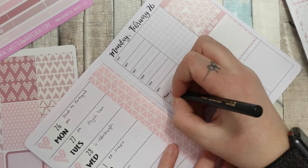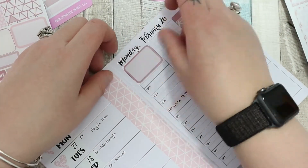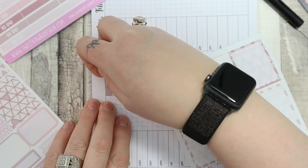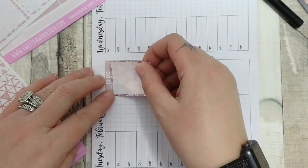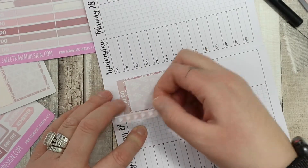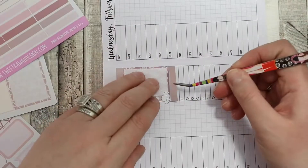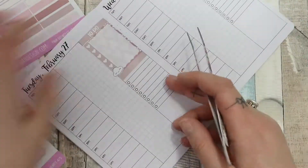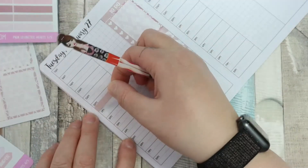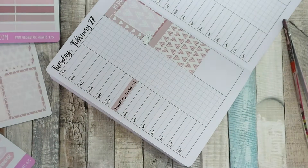I used one of the little header labels as a nursery label, which is a regular thing so I tend to use a small sticker for that. Then I used a half box to mark my dad's going away. This time I put my to-dos up at the top and didn't layer the boxes. I did layer the checklist which I'm really liking — I wasn't sure if I would but it looks really nice, so this might be happening again. I put a header in to divide the two boxes.